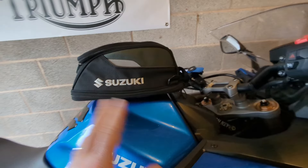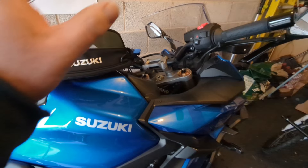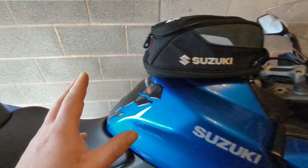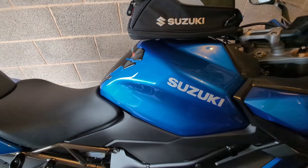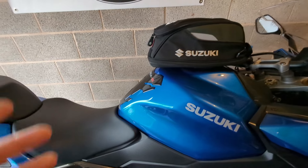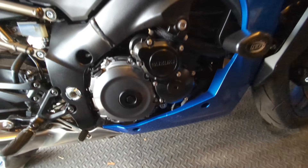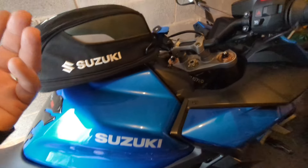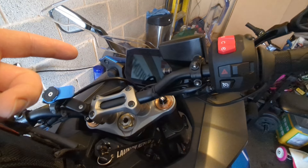The tank bag I installed in the last video seems to be doing alright — no issues so far. It starts on a button and I haven't been putting it on trickle charge mainly because my trickle charger's broken — the connector's gone on it. I need to repair or replace it. It's cheap anyway, only about 35 quid.